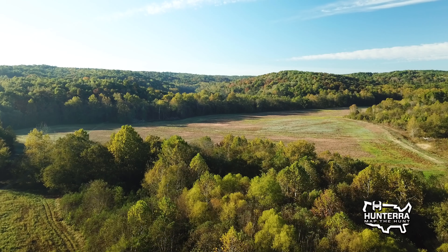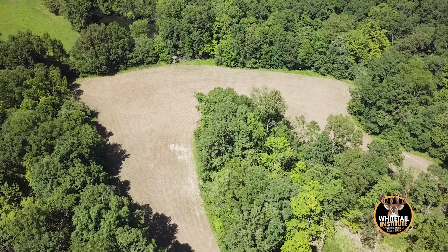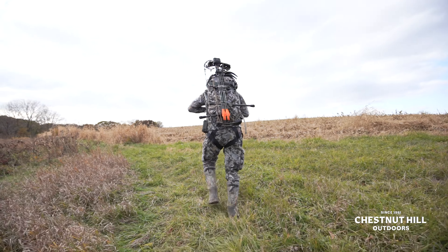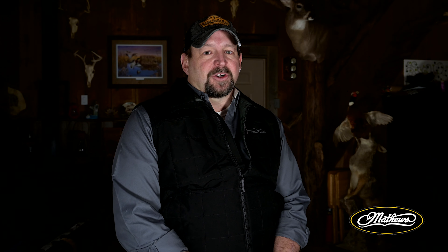Every time we're setting a stand or blind, one of the biggest factors is entrance and exit. I love to hunt the same stand multiple days or even weeks in a row, so entrance and exit is critical. I don't like to be in a destination field where deer will be there at dark — I prefer smaller pass-through food plots on the way to destination fields, with some cover along the route so deer that are bedded can't see you come in and out. Late season is harder with less tree cover, so you have to stay on ridges and not come over into a bottom where deer will pick you off.